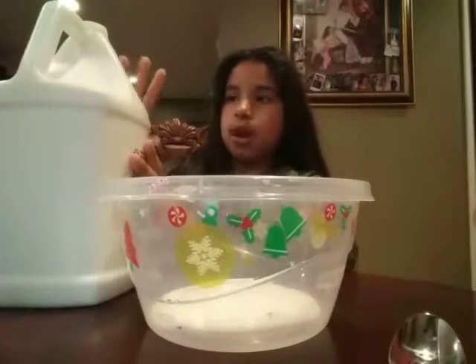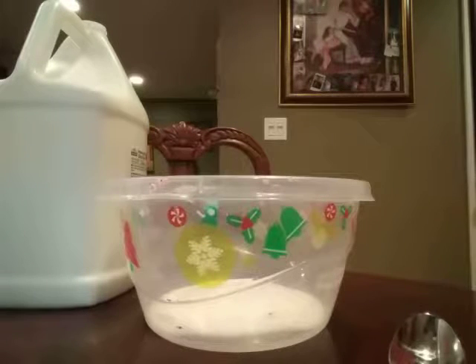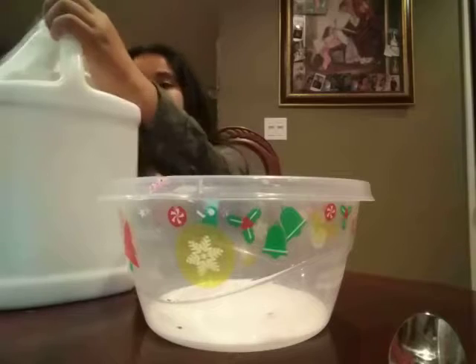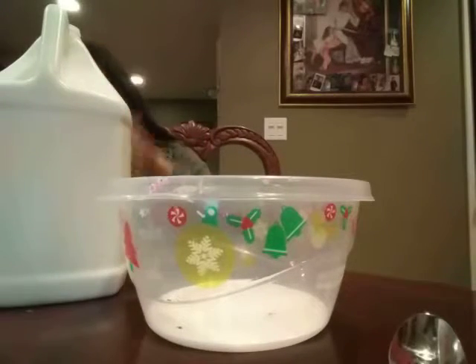I'm going to be really careful with this one, so I'll wipe it off. We're literally not going to get this dirty. The last one was like super dirty, like filled with the paints.